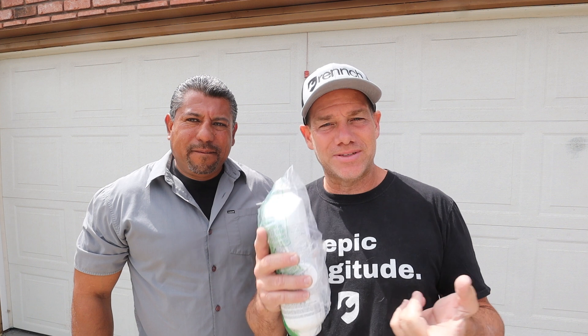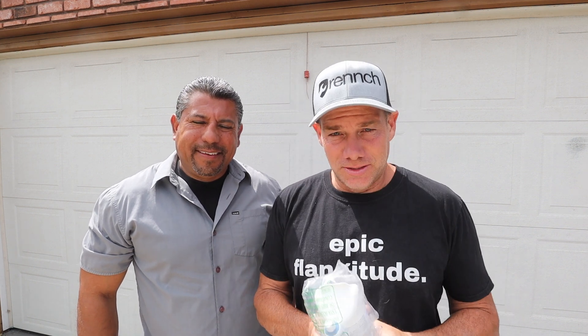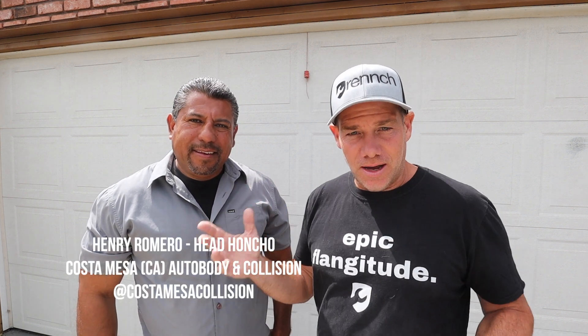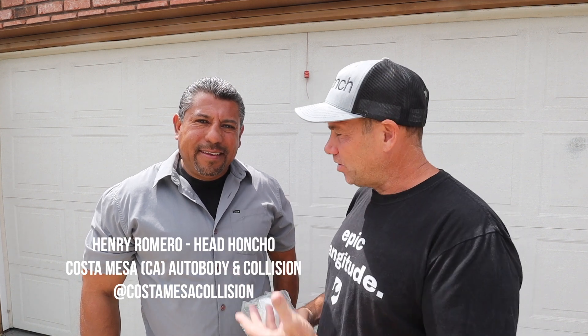Ladies and gentlemen, welcome to another episode of Wrench. I'm Michael O'Neill, and I know it's been a minute since I did a video, but there's a good reason. Number one, I was out of the country. Number two, I was waiting on this gentleman next to me. During the pandemic I had an obsession with watching reaction videos — watching somebody else watch something that you loved. This is Henry from Costa Mesa Auto Body and Collision.